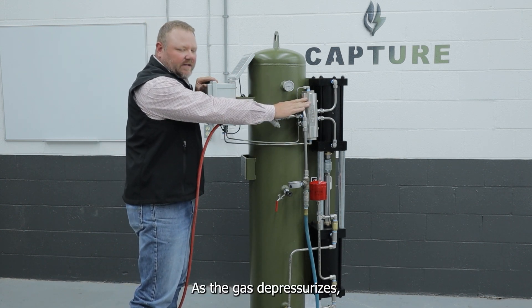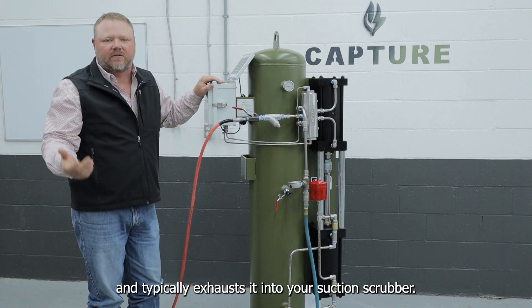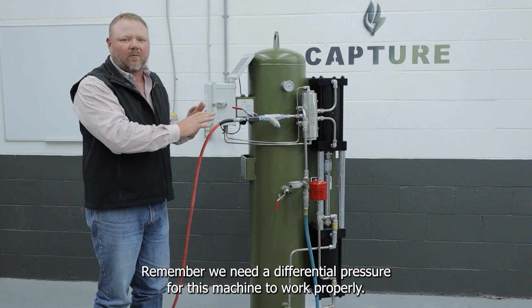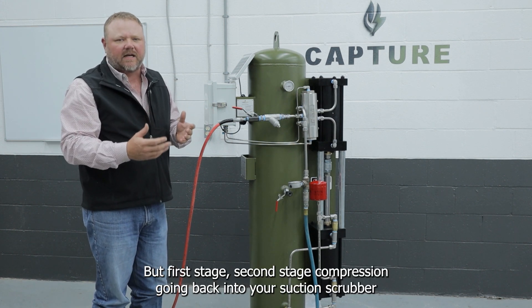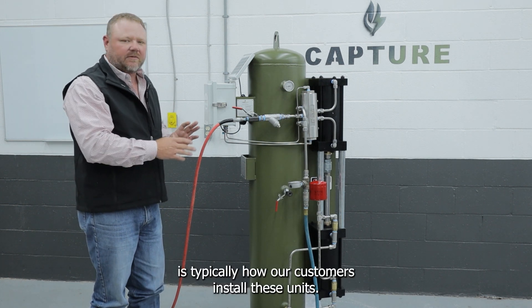As the gas depressurizes, it's going to come out this line and typically exhaust into your suction scrubber. Remember, we need a differential pressure for this machine to work properly, but first stage or second stage of compression going back into your suction scrubber is typically how our customers install these units.